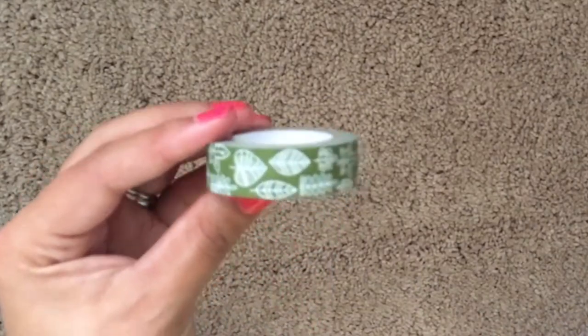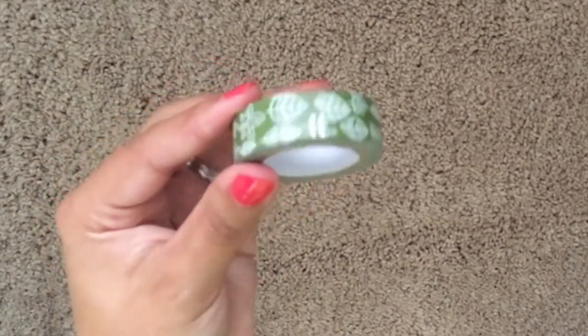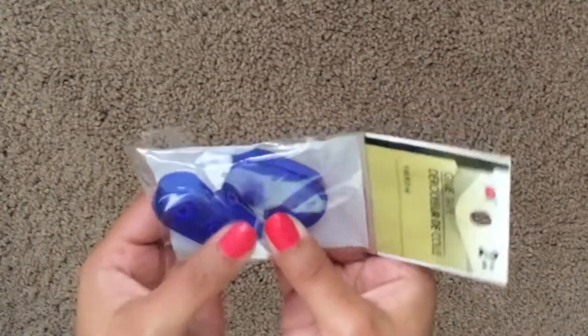This one I plan on using for the fall — it's green with a lot of different leaf patterns on it, very cute. I also picked up the two-pack of the glue tapes.